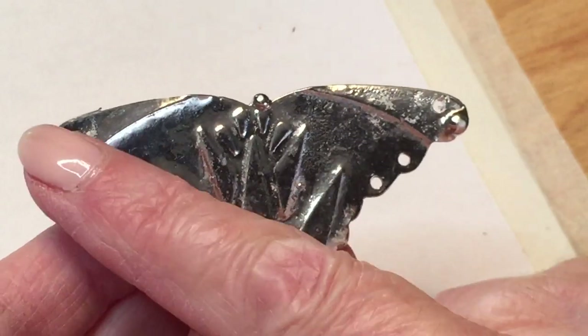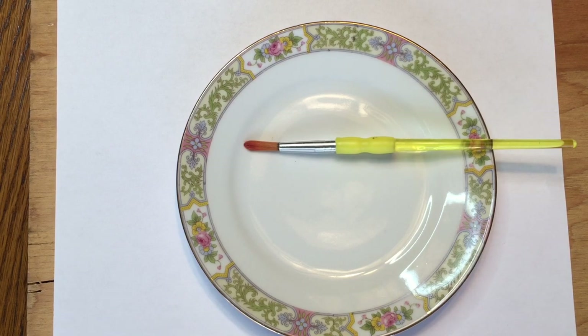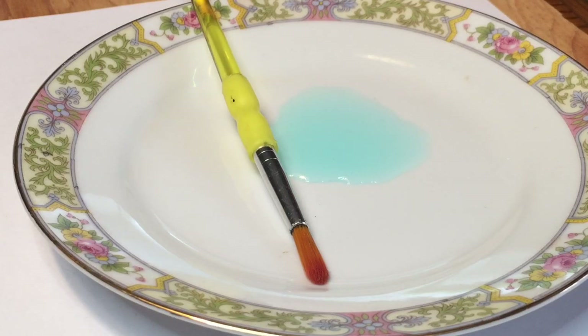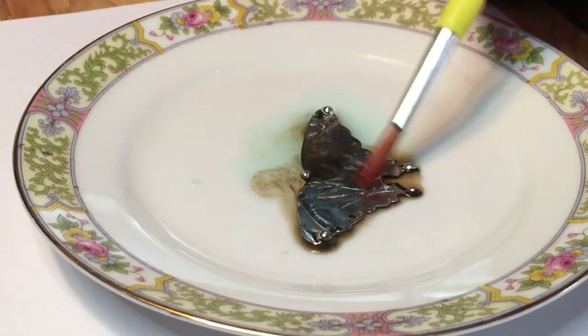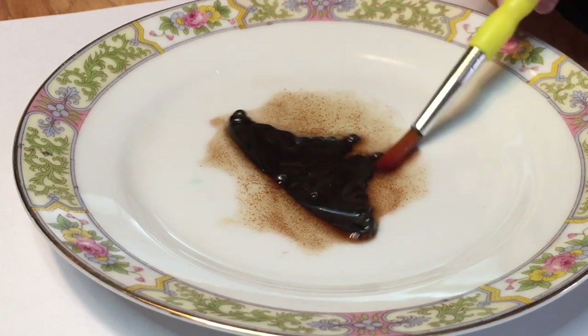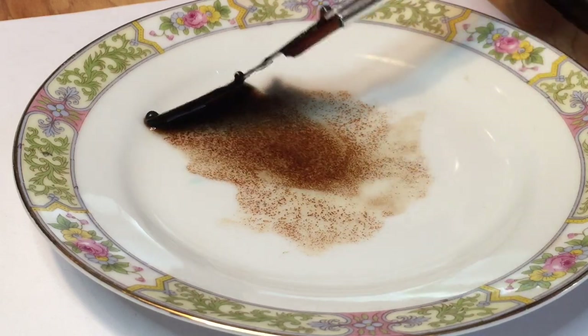Now we are ready to move over to the patina. I have an old plate and a disposable brush that I only use for patina, and I'm going to pour a little bit on the plate — we are going to give it a black finish. I'll add my luna moth to the pool of patina and instantly you will see the silver start to turn black. I'll use the brush to coat the entire piece of metal, and once again I wear safety glasses, work in a well-ventilated area, and keep paper towels close by in case of any splashes.